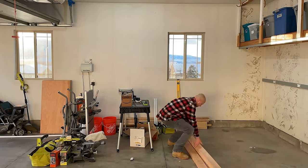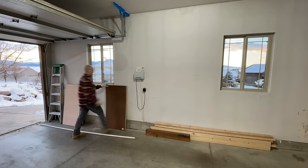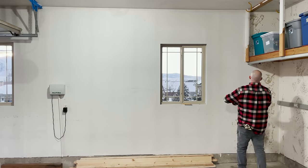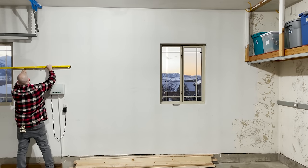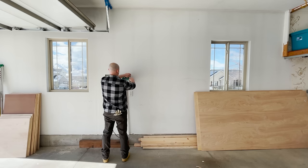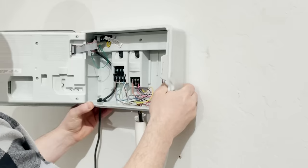The first step is to clear out a working space. With that done, I now need to take the measurements for the shelves. After measuring, I determined the best fit would be these ½ inch 4x8 birch plywood sheets. You can also use ¾ inch sheets, but these ½ inch are a little bit easier to work with.